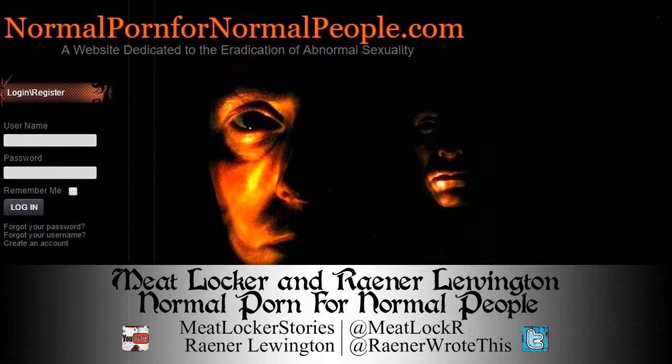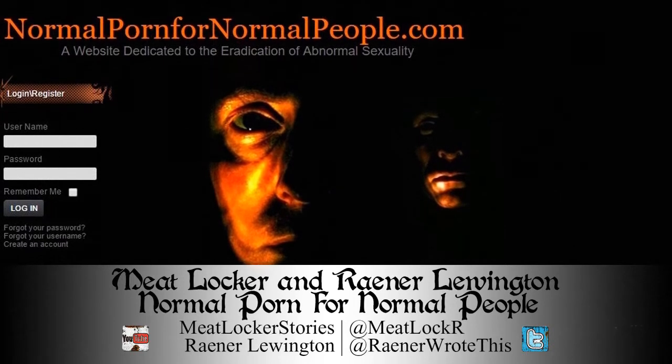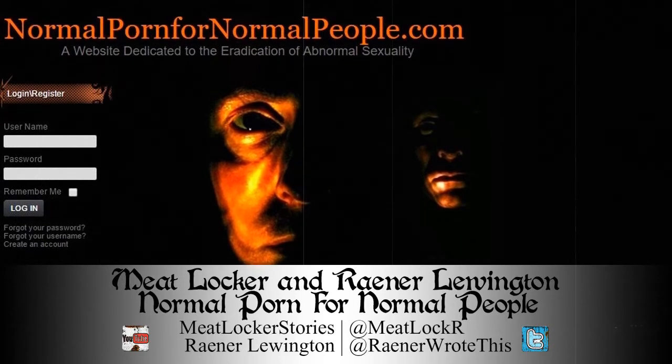The email was as follows: Hi there, found this site, it's very nice, thought you might like — normalpornfornormalpeople.com — pass it on for the good of mankind. Pretty standard chain letter, although the URL and last remark really piqued my curiosity. I was having a very boring day when I got this, so I made sure my antivirus was working and then I clicked it.